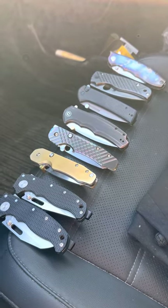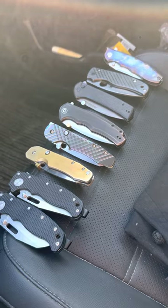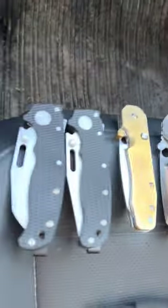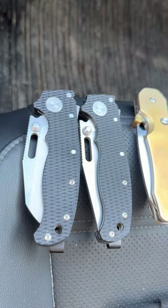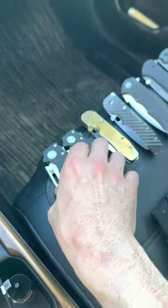All right, this one's for the boys. This is just a group of some of my favorite knives. Here's the Demko 80 20.5. I couldn't help myself — I had to get both blade shapes.